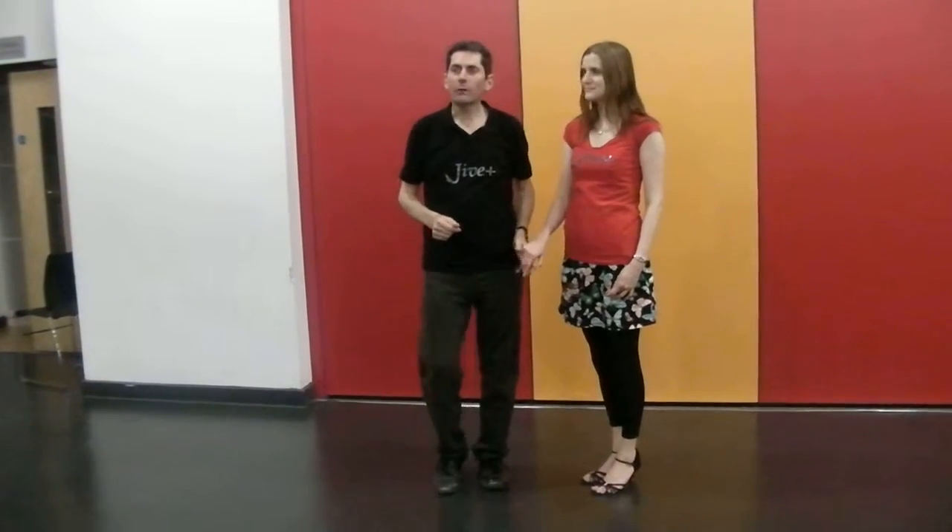We're planning for doing the jiveplus.com off the video. Tonight we're doing a Paso Colombia.